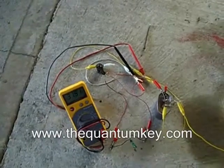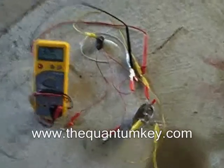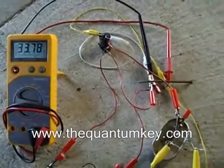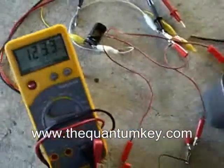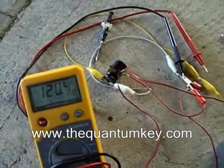Is that voltage really there? Is it a trick? Is that photo flash cap really charging? The answer is yes. There it goes — it's real charging, and if you discharge it, it's really there.